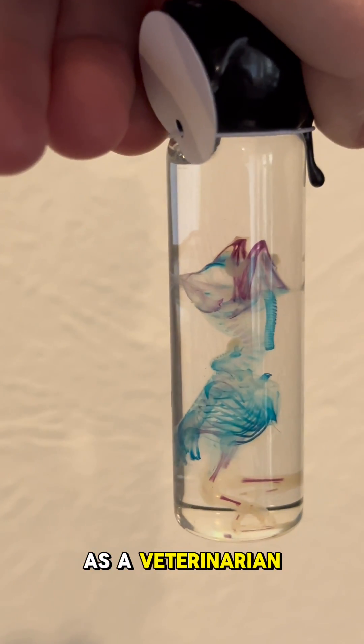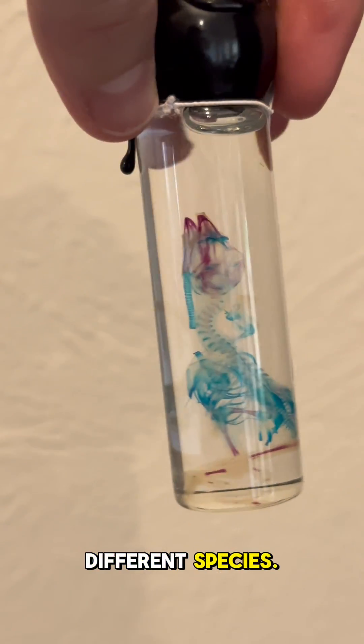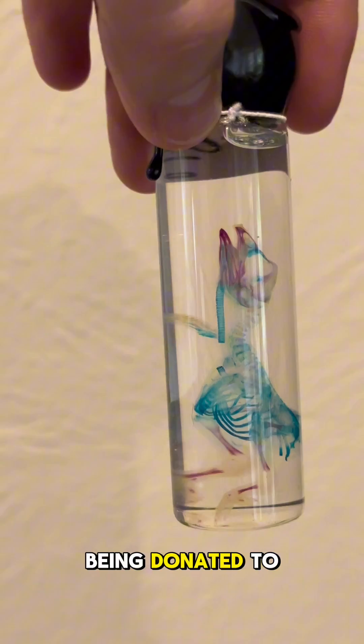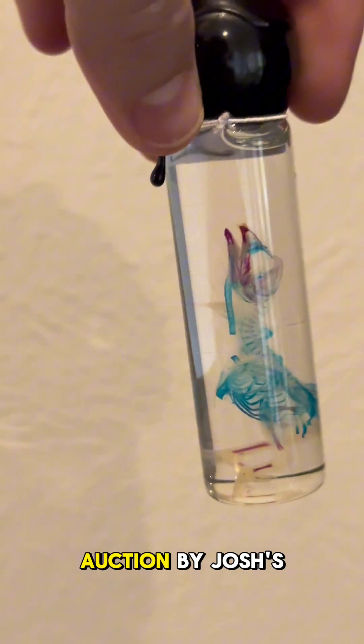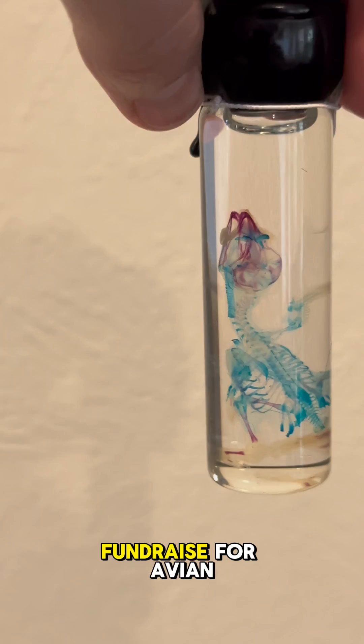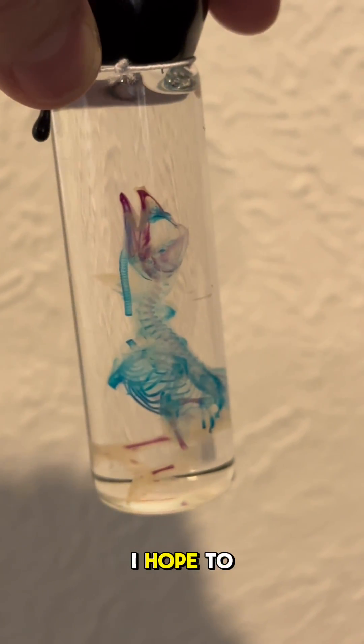As a veterinarian that works with exotic animals, I'm always fascinated by the anatomy and physiology of different species. This specimen is being donated to the AAV, or Association of Avian Veterinarians, auction by Josh's Booneyard to help fundraise for avian research. You bet I'll be bidding on this piece. I hope to see you at the conference!